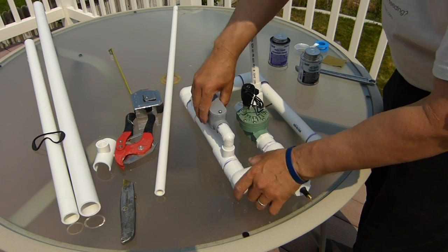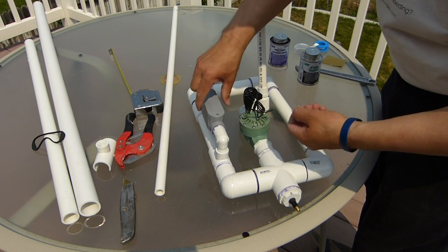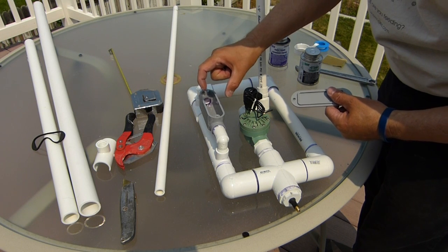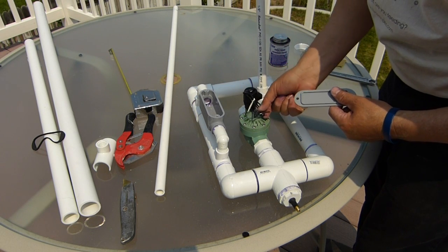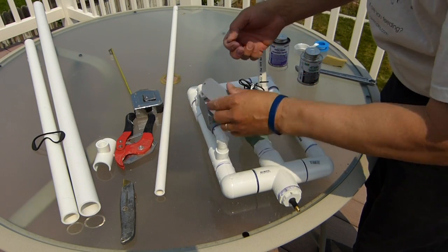You unscrew the screws, take off the lid, and your batteries go in — it takes two 9-volt batteries, those square ones. We'll tape them together, put them in here, put our connectors on, and wire it up. That'll be the next phase. Now that I'm all done gluing this stuff, we'll go inside for that.